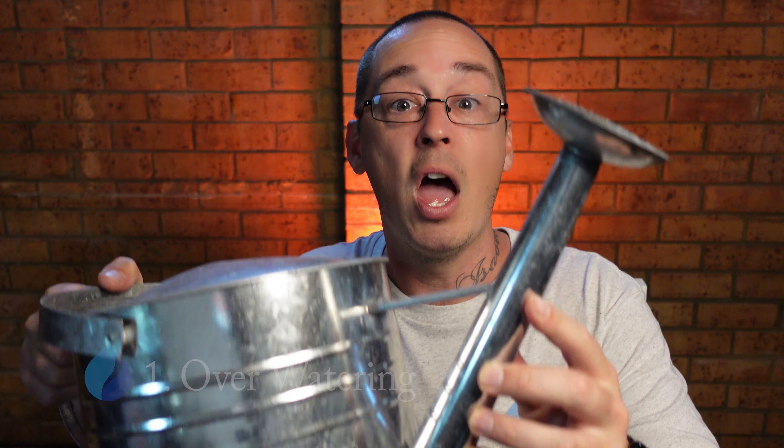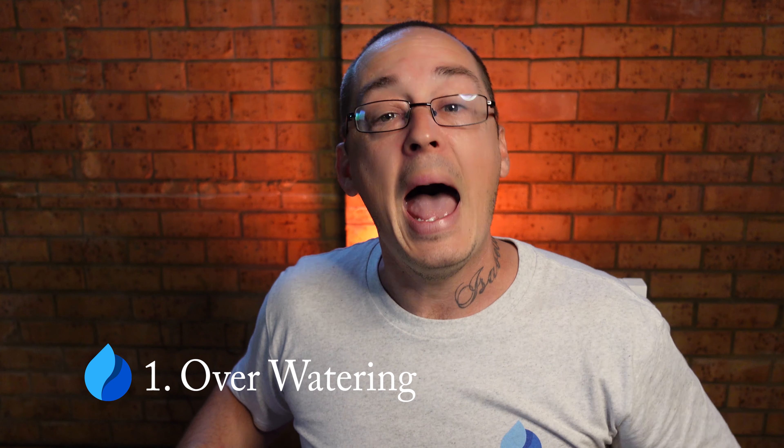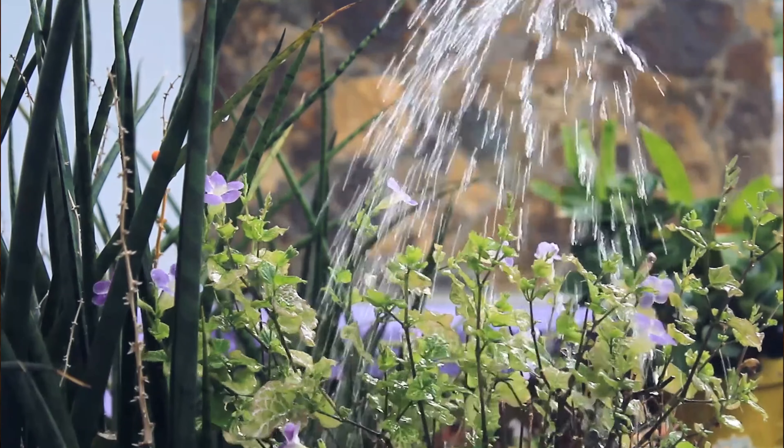The first thing I want to talk about, and probably the most important rookie mistake a lot of vegetable growers make, is over watering. Our plants want to survive, they want to thrive and we want to take care of them. It's only natural, but a trap that we often fall into is watering too regularly.